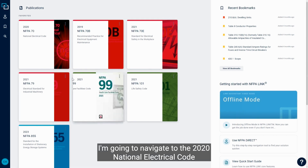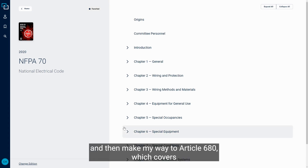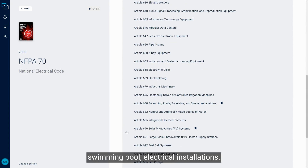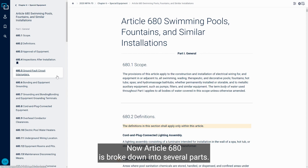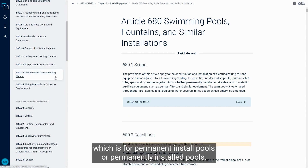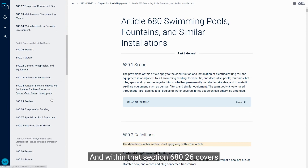From the desktop in Link, I'm going to navigate to the 2020 National Electrical Code and then make my way to Article 680, which covers swimming pool electrical installations. Article 680 is broken down into several parts. Part 2 is what we're going to navigate to, which covers permanently installed pools. Within that, Section 680.26 covers equipotential bonding.